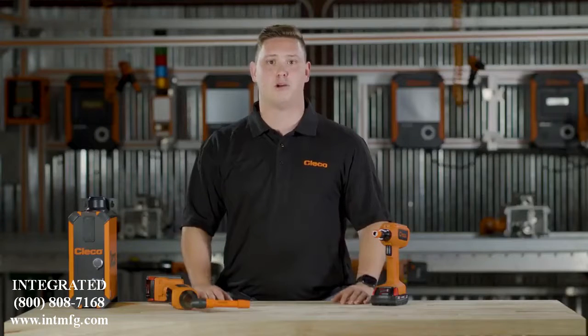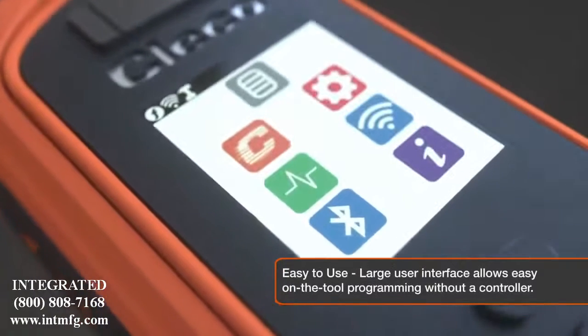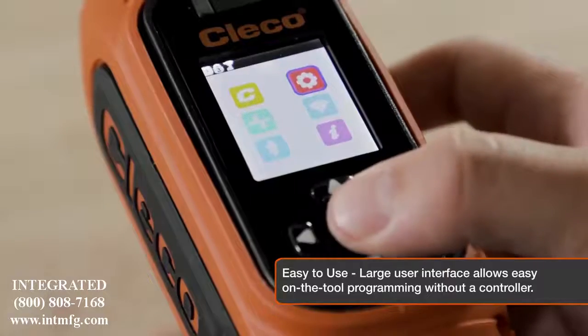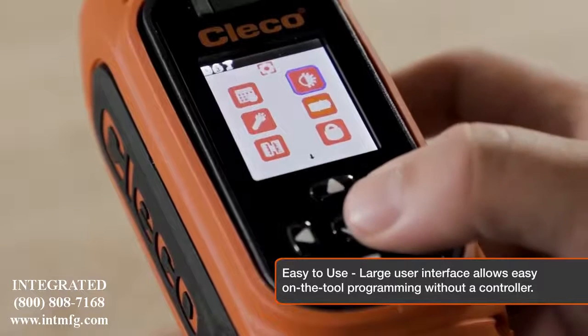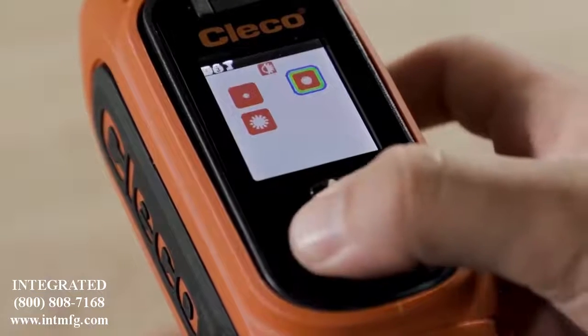It was also important that we made a tool that was easy to use, and that all comes from this icon-based user interface, perfect for multilingual facilities. You can customize the tool to your preferences by adjusting the brightness, units of measure, password protection, and much more.